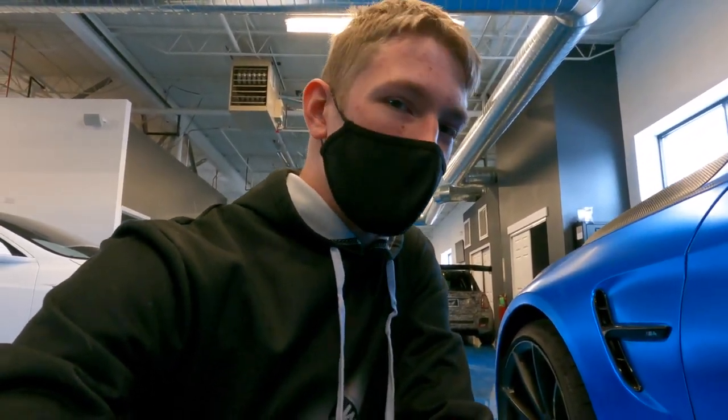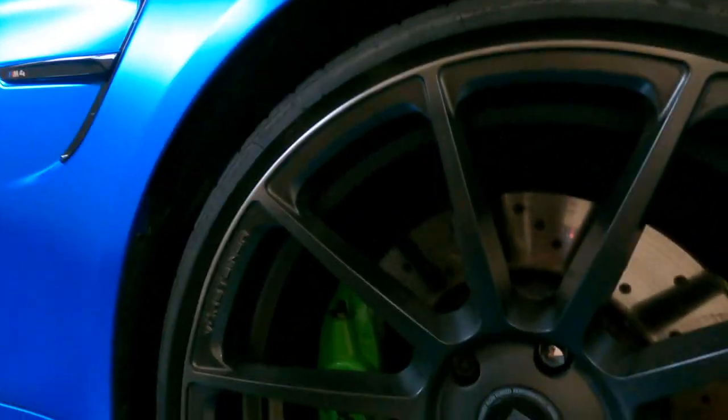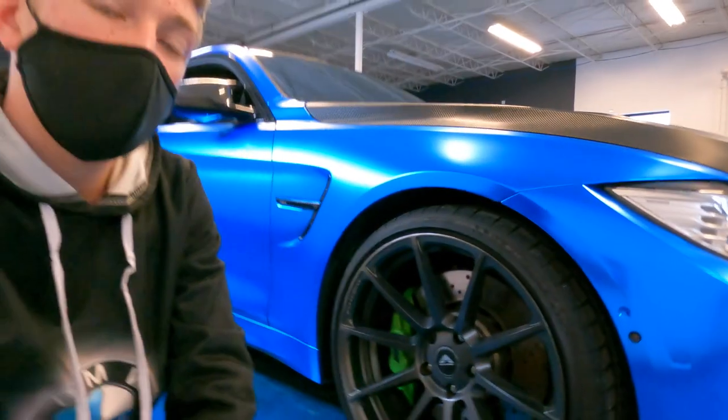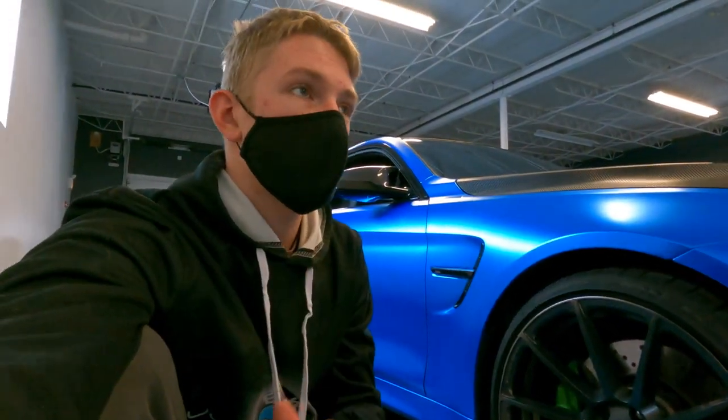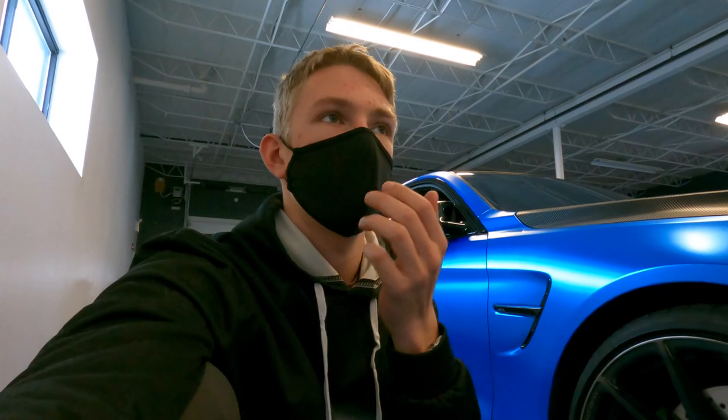This BMW satin chrome M4 has a little bit added onto it — look right there, those aren't regular wheels. Those are Vorsteiner rims. If you didn't know, Vorsteiner makes some of the best rims on the market in my opinion. A lot of guys use them on different exotics — they just put Vorsteiner rims on their brand new McLaren 720S.